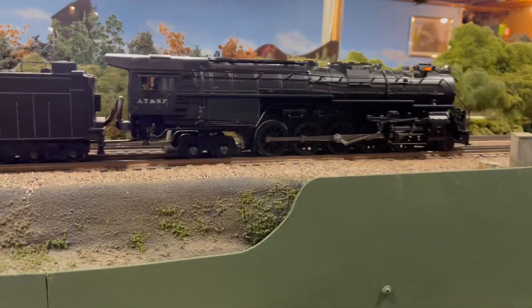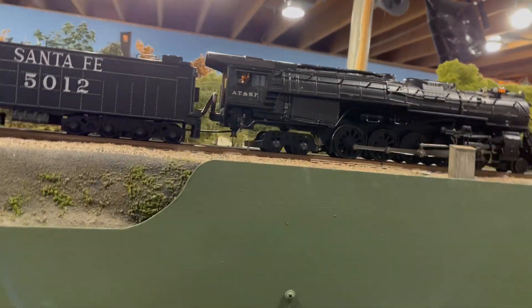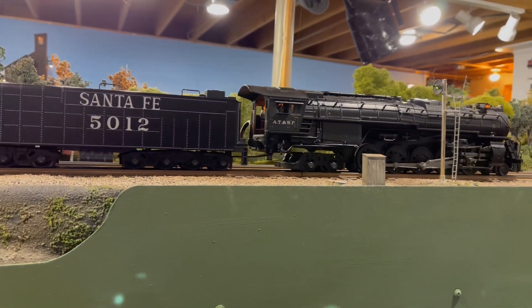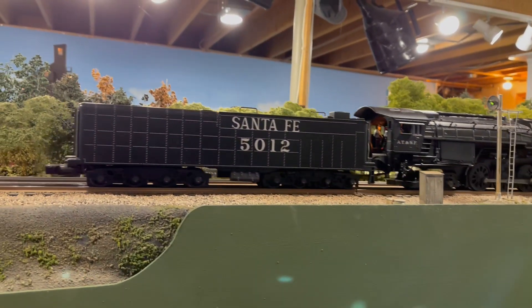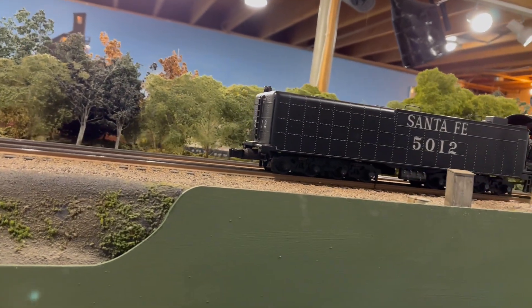The only thing about this automata — I want to do something about this gaping hole over the rear trailing truck. I pulled a bunch of prototype photos and there's supposed to be a big beam going back through there. But a tail beam?